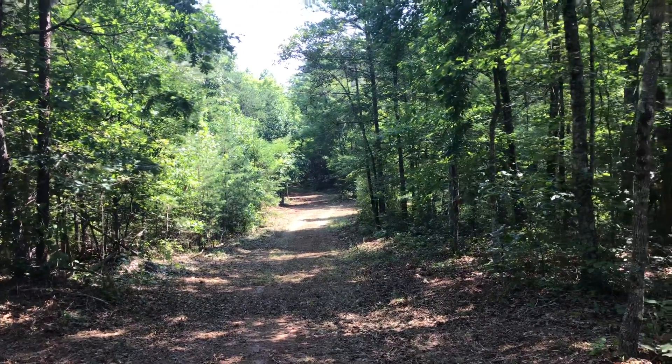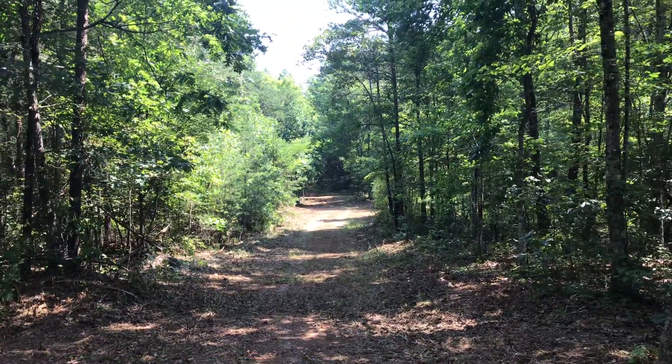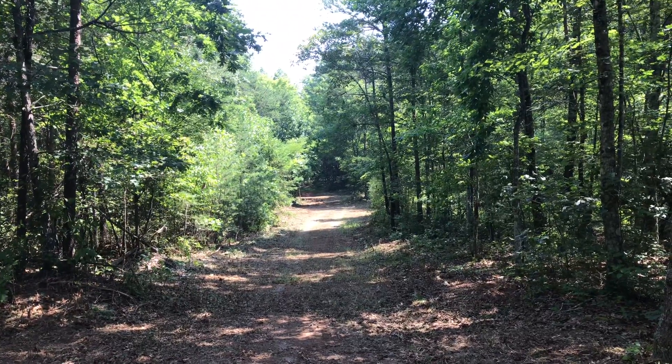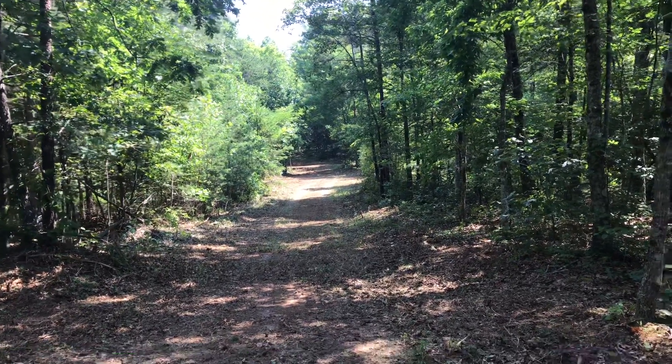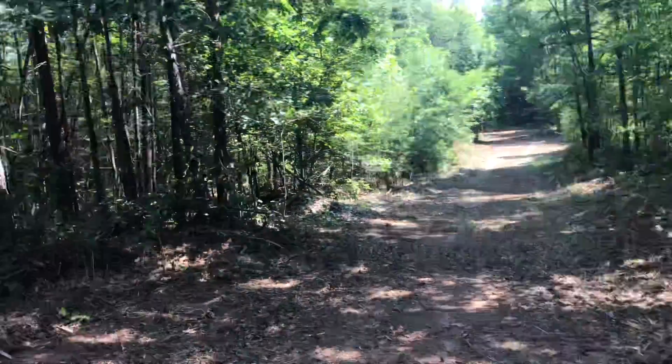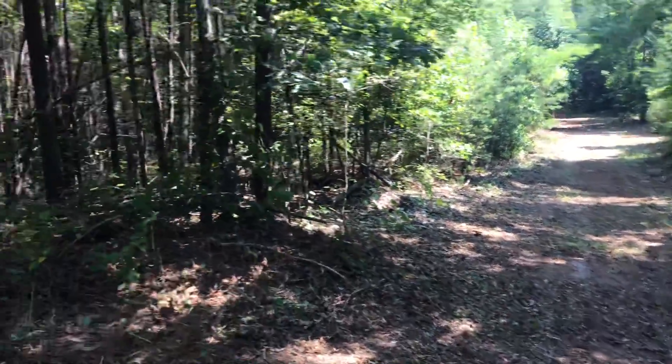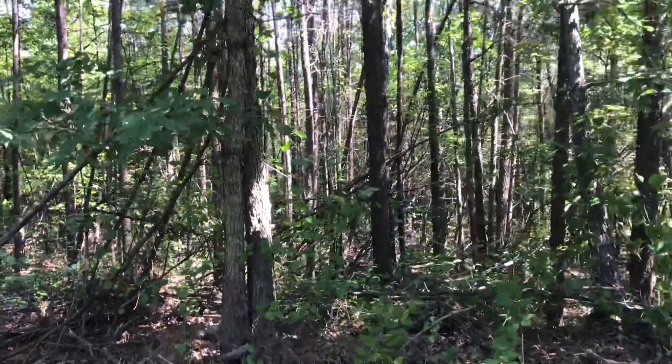This range right here is pretty good — there's actually a backstop on the other end where the hill goes up. So we could get a good hundred yards right out of this spot for some rifle shooting.